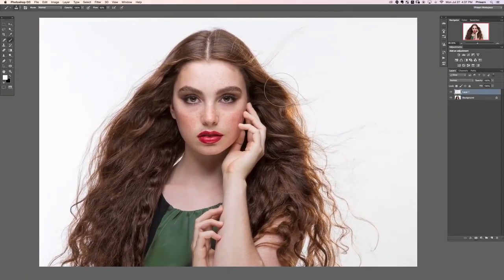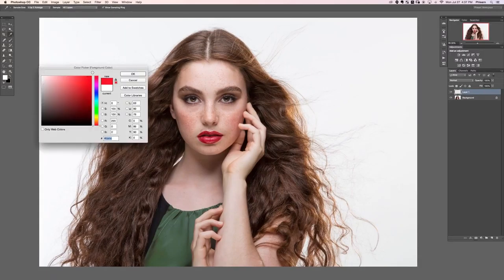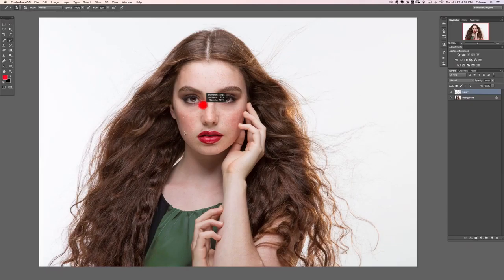We're going to start off by highlighting all the things we're going to do to this image. We're going through the retouch process basically the exact same way I would normally retouch a photo — it may seem like we're jumping around in places, but this replicates the experience of watching me retouch over my shoulder. We're going to be combining pretty much all the techniques we've learned up until now.